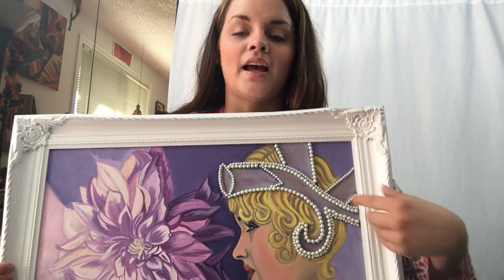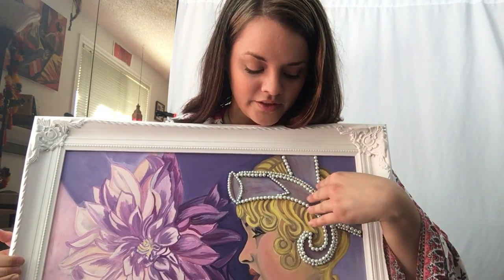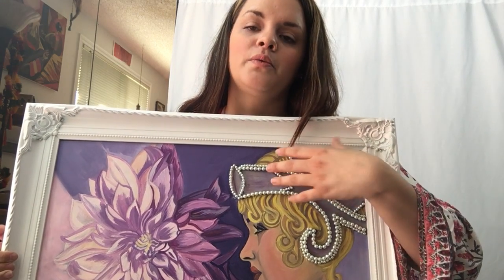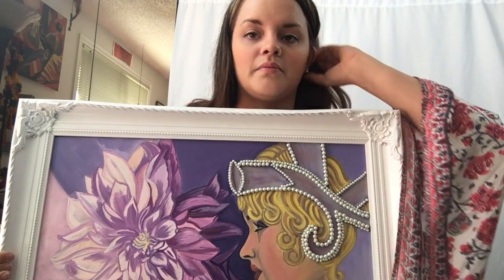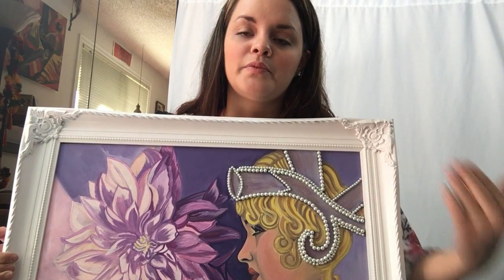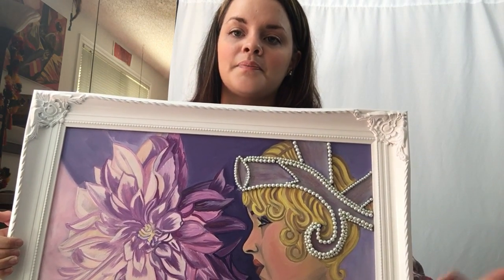I am very happy with this art piece because I finally took the leap of doing somewhat of a mosaic. I've been wanting to add more dimension to my artwork, so not only did I paint this, I added fake pearls to her headpiece to make it have a more three-dimensional effect. I've been choosing a light color scheme lately.